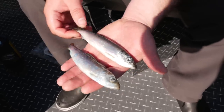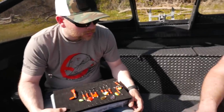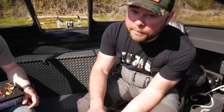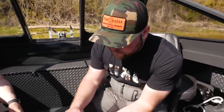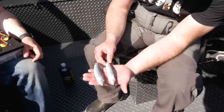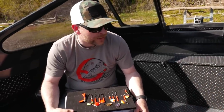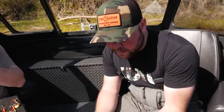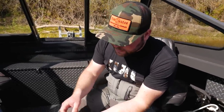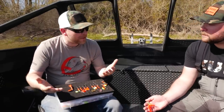The brine tightens up the scales, gets the bait nice and firm, and gives it a smell those fish want — something to separate you from the crowd. I also like to use Procure liquid UV bluing in my brine, which gives the bait a really nice shine. A brined bait will last a long time, whereas a natural bait may only hold up for one to three trolls before mushing out, especially as water temperature warms up. That's when brining really helps get longevity out of your herring.